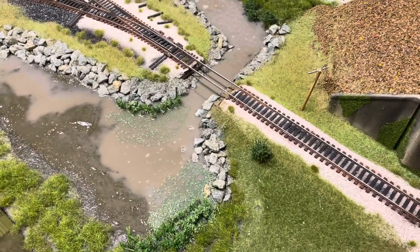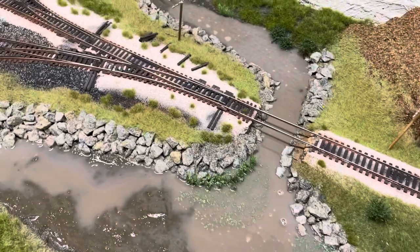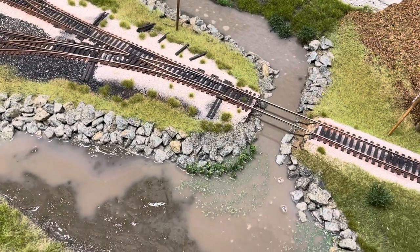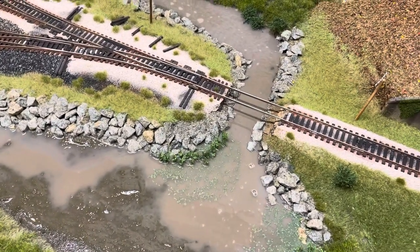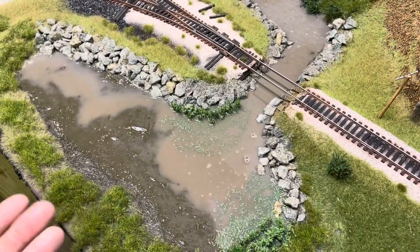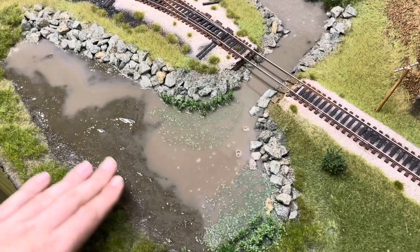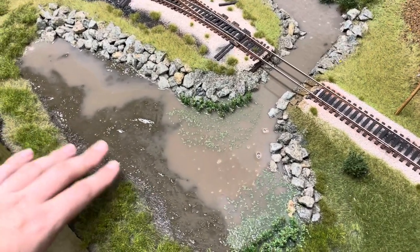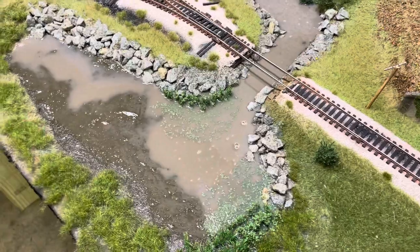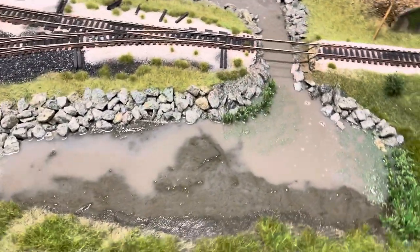I wanted to show you guys how I do it. First thing I do is I try that AK Innovative mud — that's a swamp material — so I put that as the first coat down. This is the first coat of water. I've got to add more coming up, so I'll do one more layer probably just to cover up this area so it looks a little more pond-like.